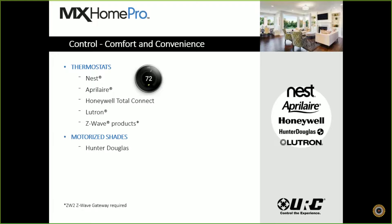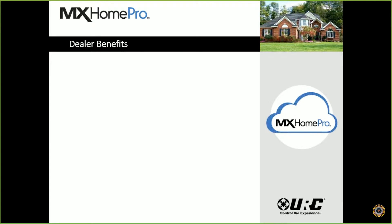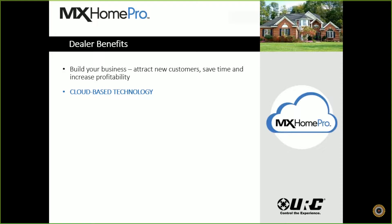We can also do motorized shades from either Hunter Douglas or Lutron Savoya QS. Here are some of the dealer benefits of going with MX Home Pro. We use this product to help build your business, attract new customers, save time with programming, and increase your profitability all with this one product. We use cloud-based technology with a simple web-based program. If you know CCP, you'll find this very intuitive — it goes through all the same steps. I had a very pleasant experience programming my MX Home Pro. It can take minutes as opposed to hours to program your system.